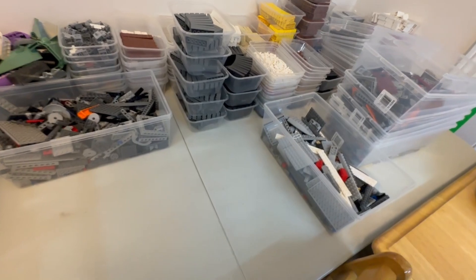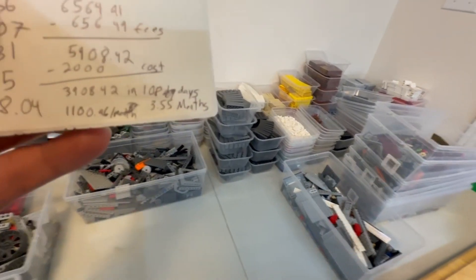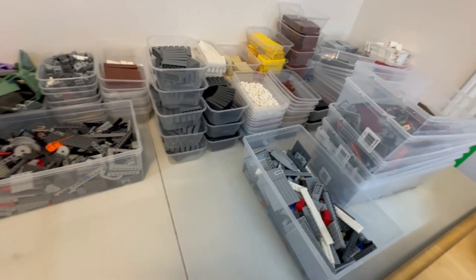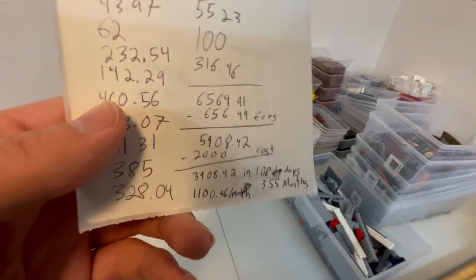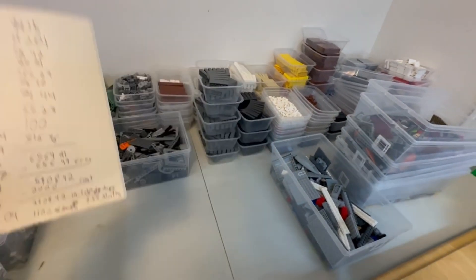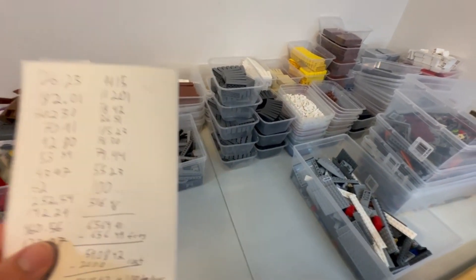When you read '$3,900 profit' it sounds amazing, but when you realize it's three and a half months of work, you start to realize that wasn't that much. It was a nice, fun haul to go through and get listed — more inventory — but yeah. Now that I've actually finally calculated all of this, I know for future reference that I definitely don't want to be going for generic sets like this again. It's definitely not worth it.